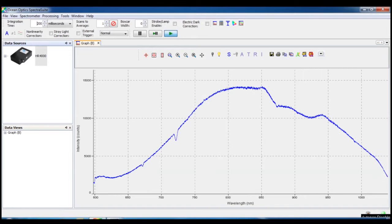LPGs display sensitivity to the refractive index of the material surrounding the fibre, which can be observed by the response of the attenuation bands. Currently the optical fibre is in air, but upon immersion in water and changing the surrounding refractive index, you can see a large split in the band centred around 900nm.